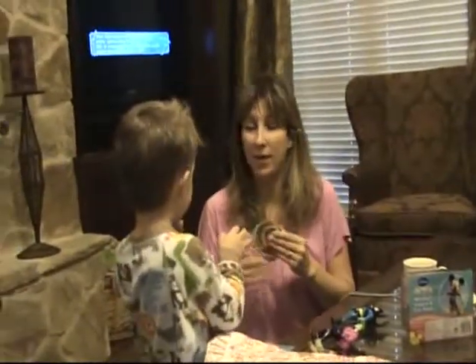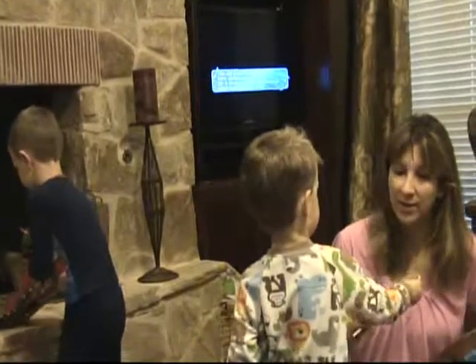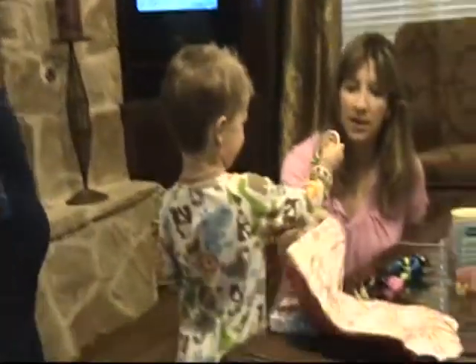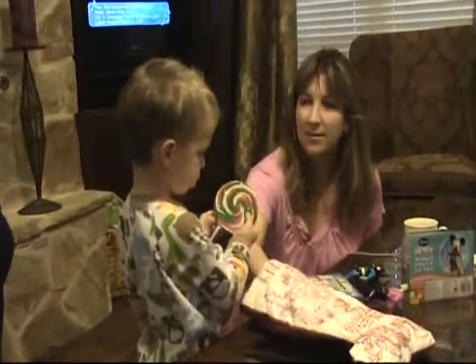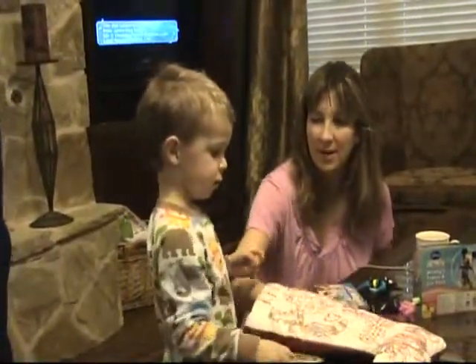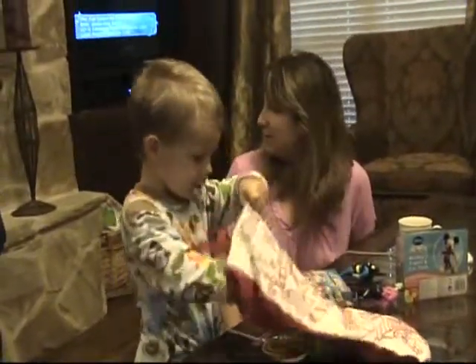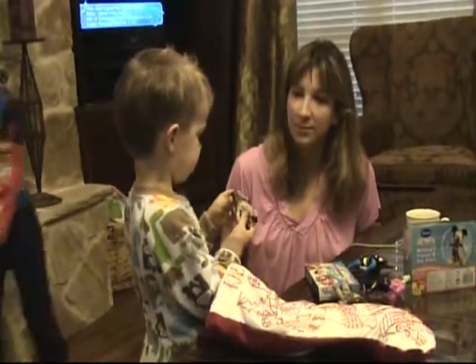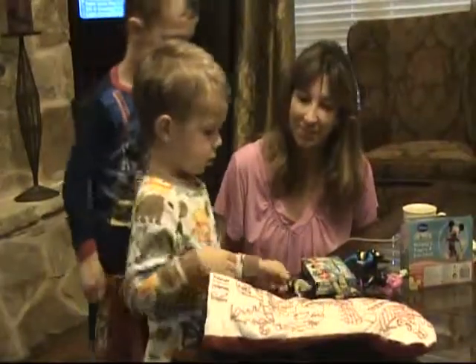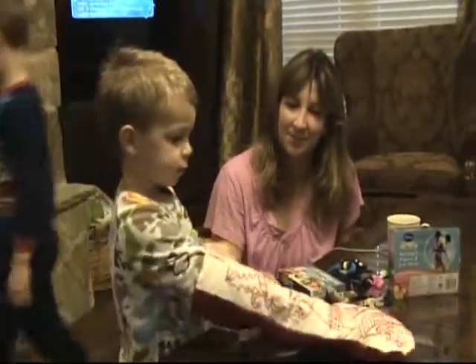We'll open it after breakfast. We can have candy after breakfast. Keep going, keep going — there's more in there. What else is in there? I don't know, reach in. Ooh, a Star Wars guy! Keep going, I feel more things way down in the toe too.